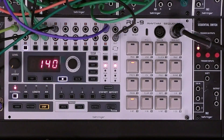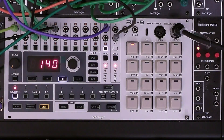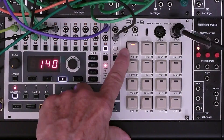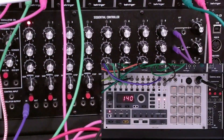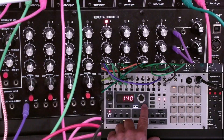Now let me demonstrate this on channel 10 by resetting the 960 sequence more than once. You'll notice on track 10 that the very first step is on and it's going to trigger a reset. Now we've set the 960 to step number five and as soon as I start this it's going to reset.